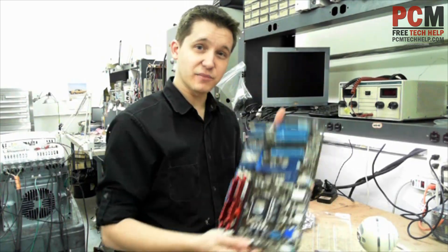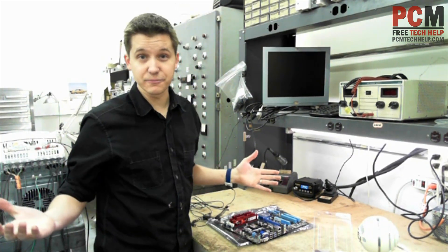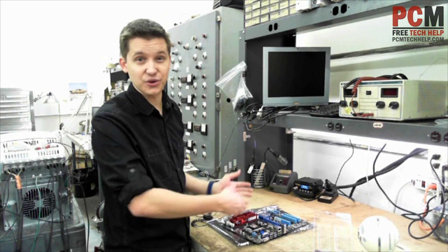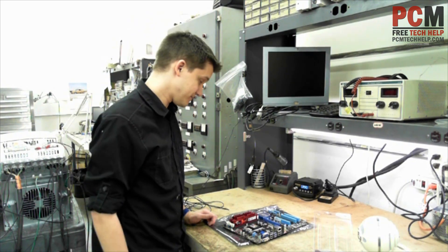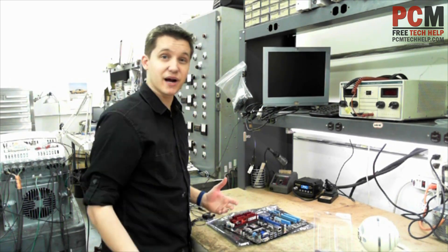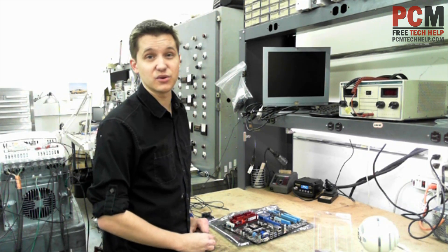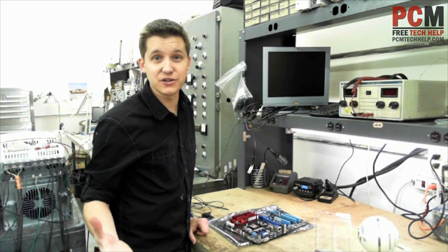I've successfully installed my memory on this motherboard, and that's all there is to this video. Installing memory is not that hard — it only really goes in one place on your motherboard. It's not like you can open it up and start sticking it in random slots; it just won't fit. Stay tuned — I've got plenty more computer building videos to come. We're going to be doing the processor, the graphics card, the power supply. There's all kinds of different things that come into play with building a computer, and it's very easy to do if you just pay attention to what you're doing.